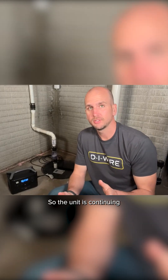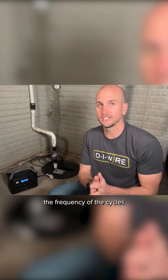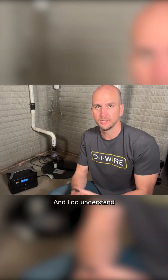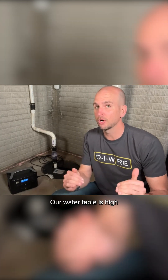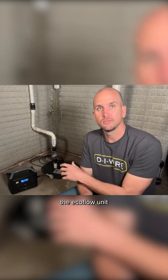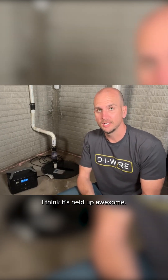The unit is continuing to run and I've been monitoring to make sure the frequency of the cycles stays the same — it's stayed between two and a half to three minutes between cycles. I understand that's very frequent for a sump pump; the water table here is high in spring and it's actually raining outside, but it was a great test. I really wanted to exercise the EcoFlow unit, and with this frequency I think it's held up awesome.